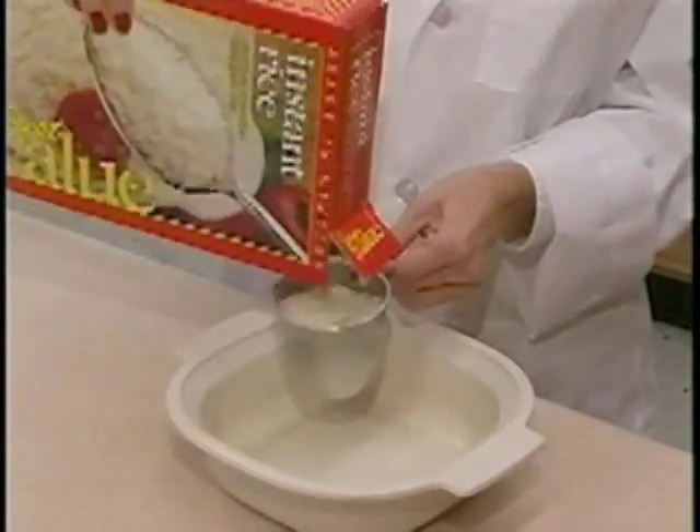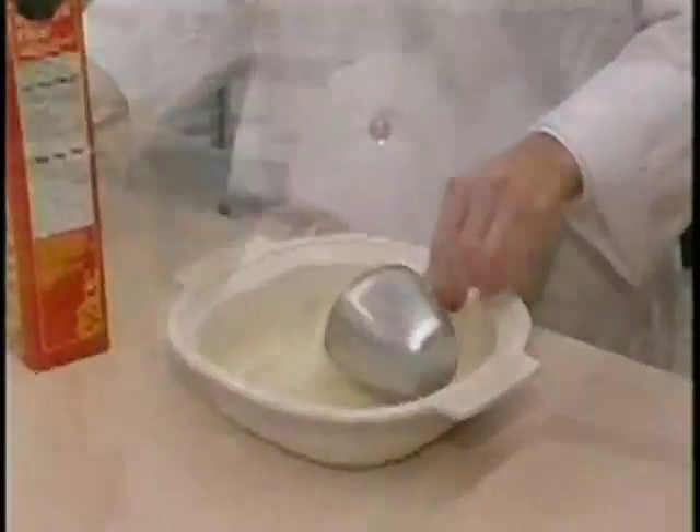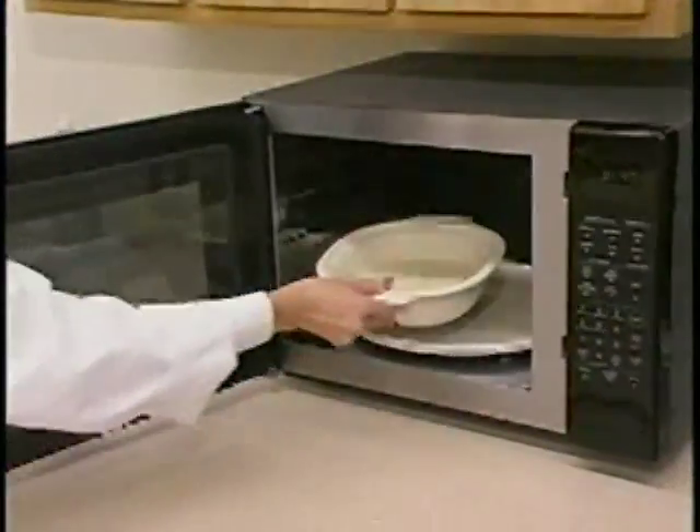With the tofu in the oven, it's time to fix the rice. Place a bed of rice in a microwavable bowl, add water, and put it into the microwave for about five minutes.